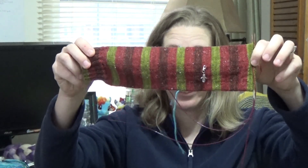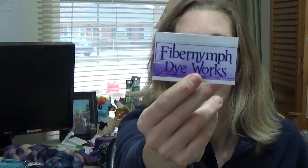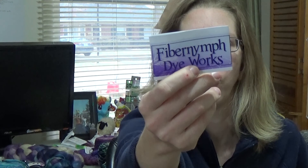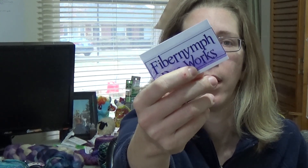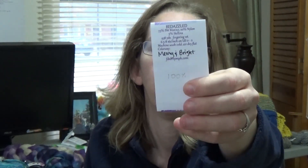As you can all see this is Christmas yarn. It is the Fibernym from Dye Works Bedazzled Base in 75% Superwash Merino, 20% Nylon, and 5% Stellina in the Merry and Bright colorway. I love her yarn — I have really gotten into indie dyer yarn.